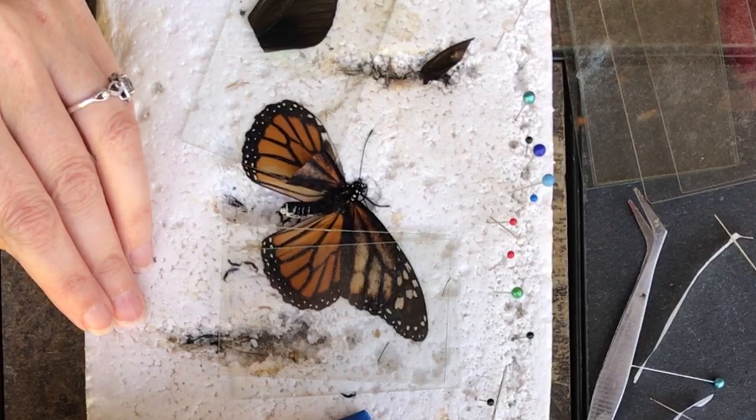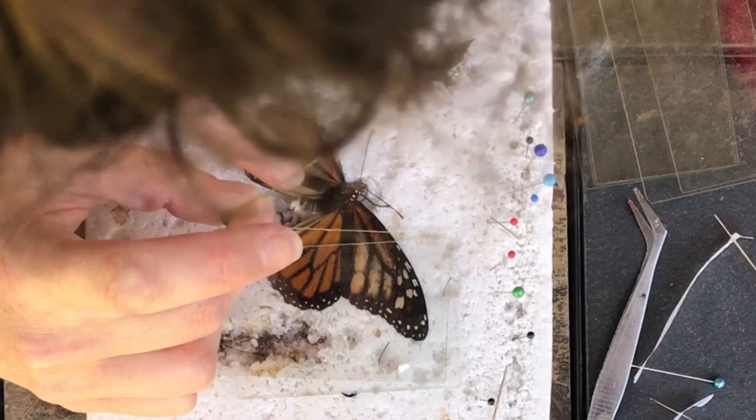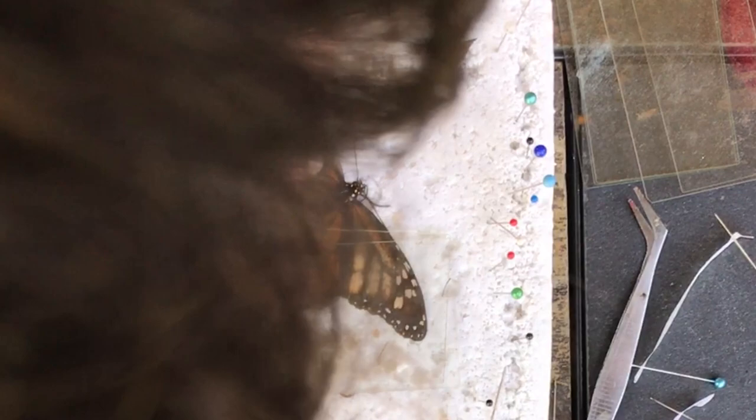We're going to close the lid and take a pin, dip it in the super glue, and work this way. I did not want super glue on my hands today, but we're going to have to work very carefully now. Put that where it needs to go — we've got one chance here.